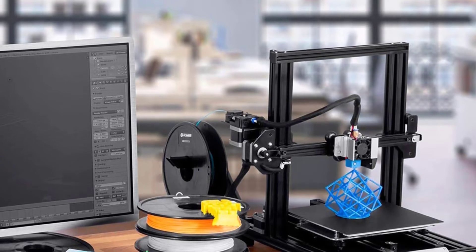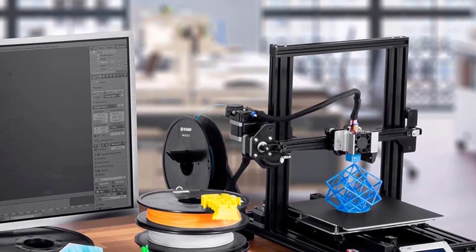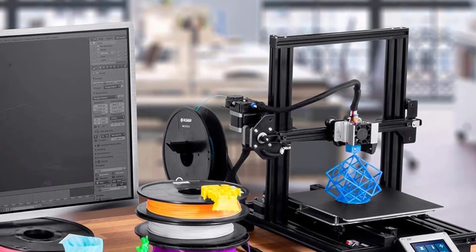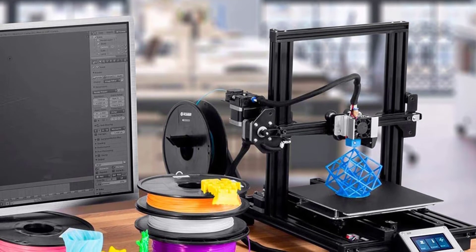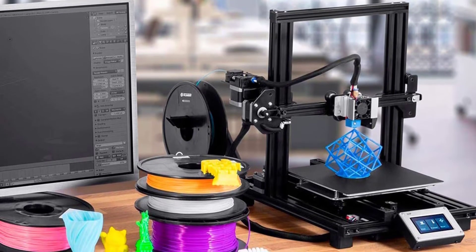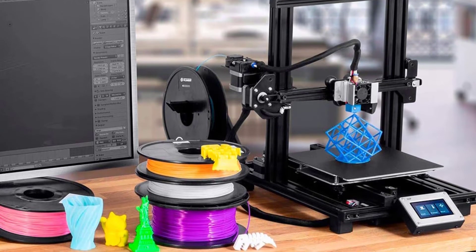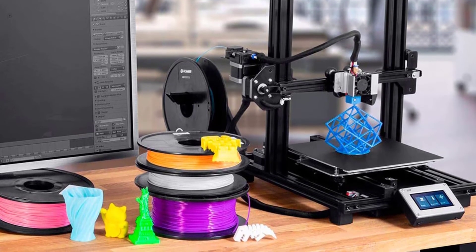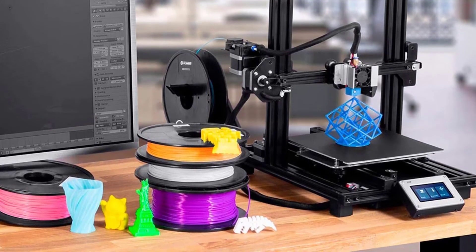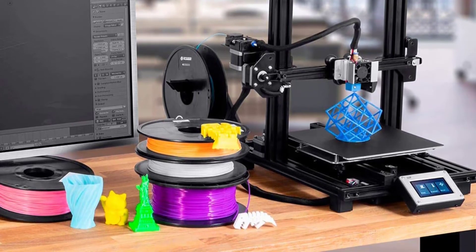To set it up, you just secure the frames in place and that's it. The performance isn't going to exceed your expectations or surprise you with speed, but it's not bad either — it's a decent-performing printer for casual printing purposes. The sole reason it's attractive is the price. Getting the print quality you get at that price point is kind of a shocker. You can't find 3D printers at this price that can last and work for a while as well.